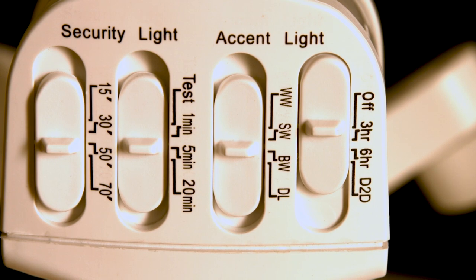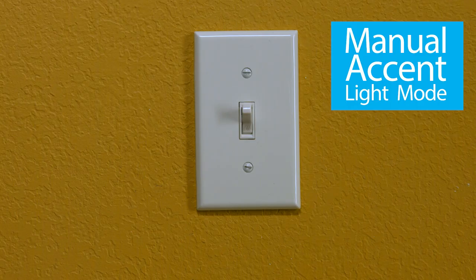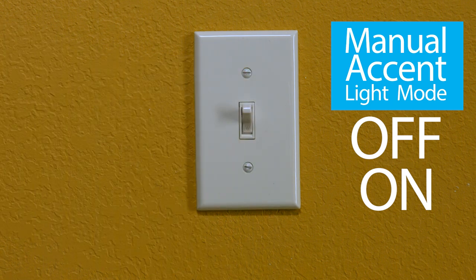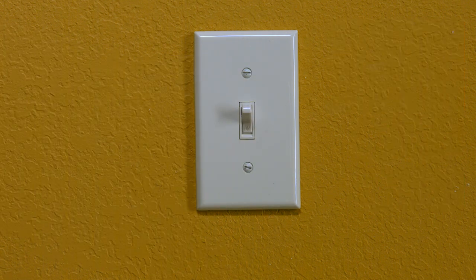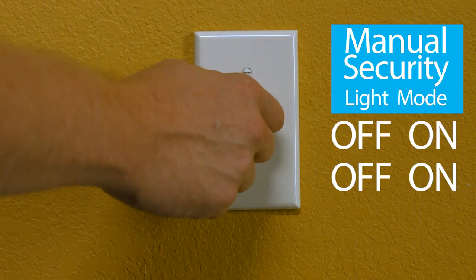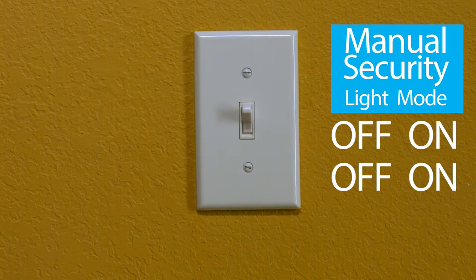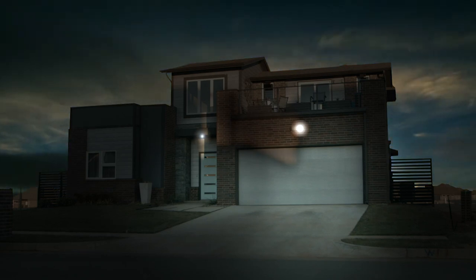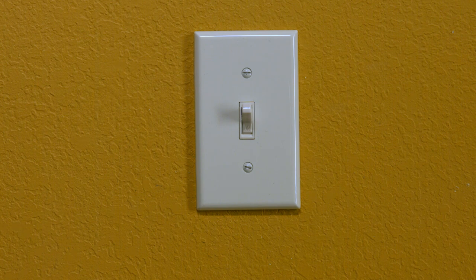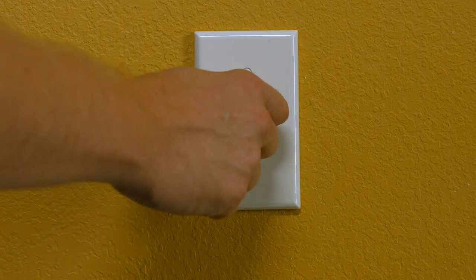Manual overrides offer further personalization. From the on position, flip the switch off then on within three seconds to activate manual accent light mode. For manual security light mode, quickly turn the switch off, on, off, on. Manual security light mode only works at night and must be repeated each day you wish to use the feature. To cancel either manual mode, flip the switch off then on in three seconds or less.